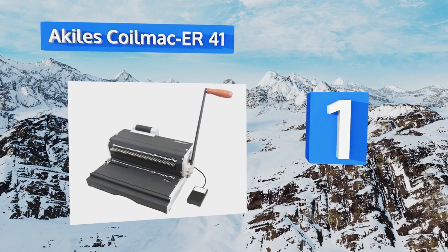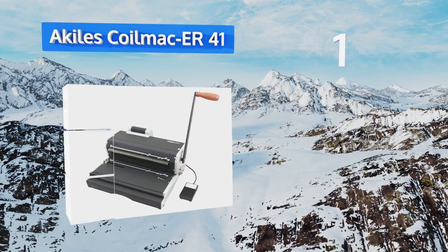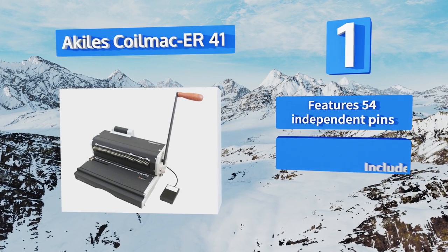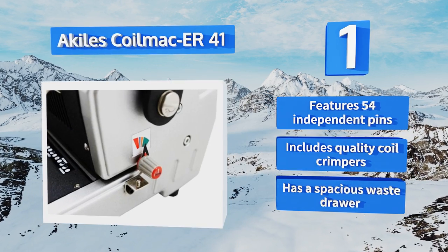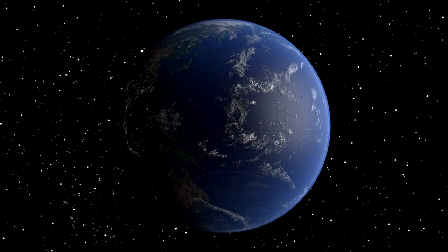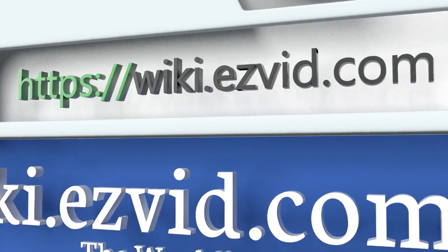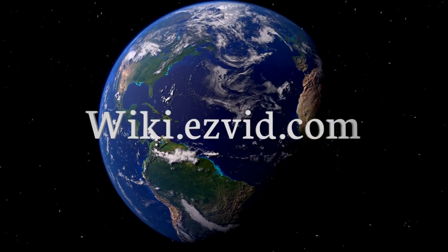Taking the top spot on our list, the highly durable, heavy-duty Achilles Coil Mac ER41 generates oval-shaped holes that make coil insertion easier and more efficient than many other options. Once those holes are punched, you can use a foot pedal to speedily thread the coil. It features 54 independent pins, quality coil crimpers, and a spacious waste drawer.